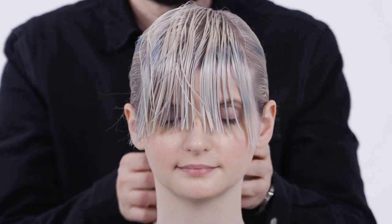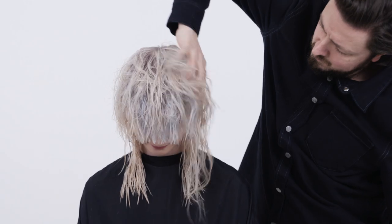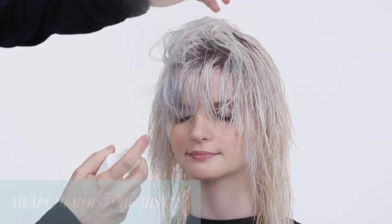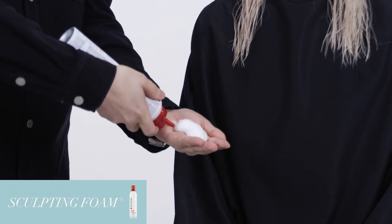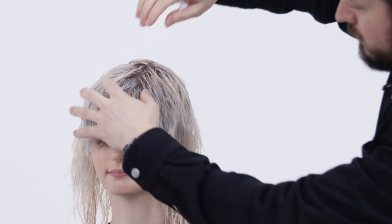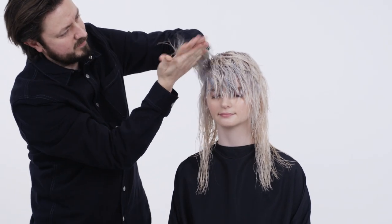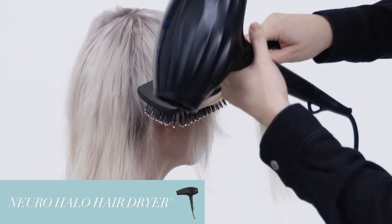Now the haircut is completed. Release all the sections and shake the hair well to regain the natural texture. Start with the application of Agua Pui Moisture Mist to regain humidity, then follow with flexible style sculpting foam, making sure the product is evenly distributed throughout the hair.